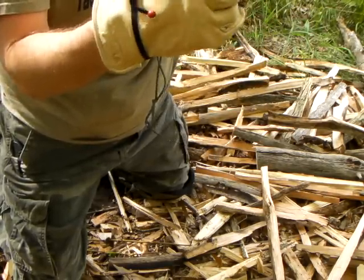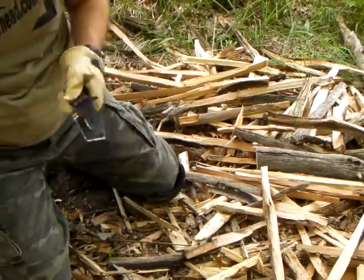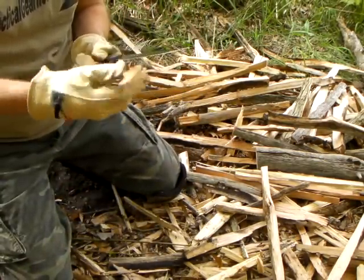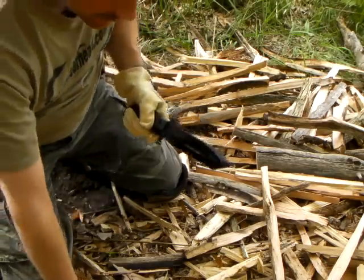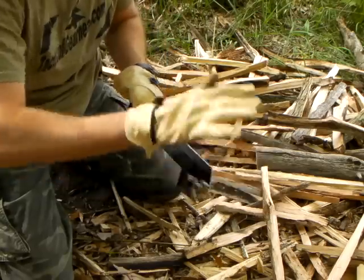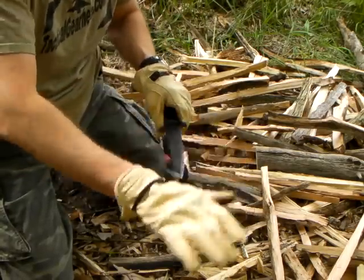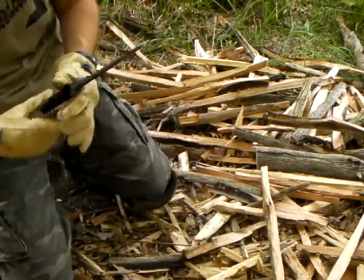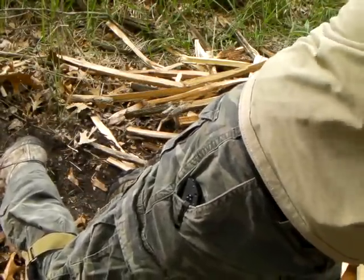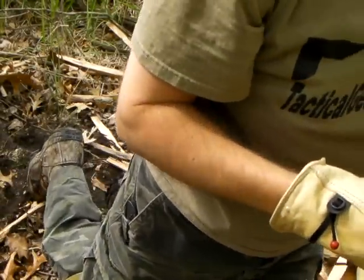It will rust on you — it is carbon steel — so I'm going to take care of it a little bit. It doesn't bother me putting it on my gloves too much. The bad thing is this kind of smells up your backpack eventually if you're not careful. One more pass — this will be alright.